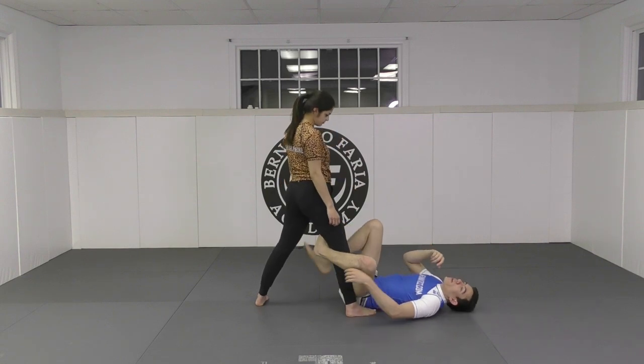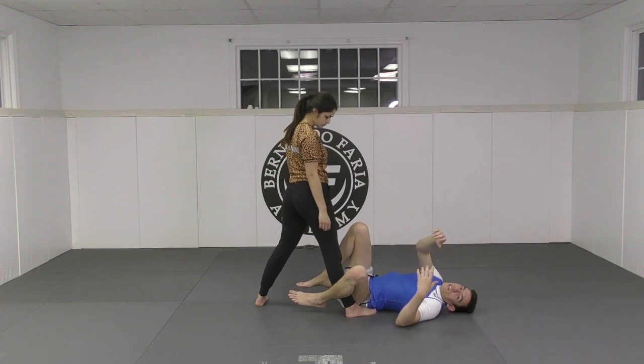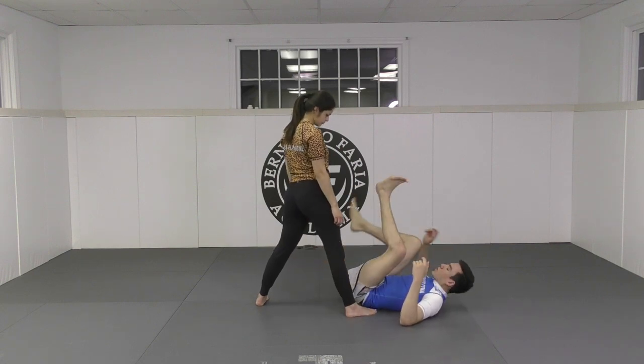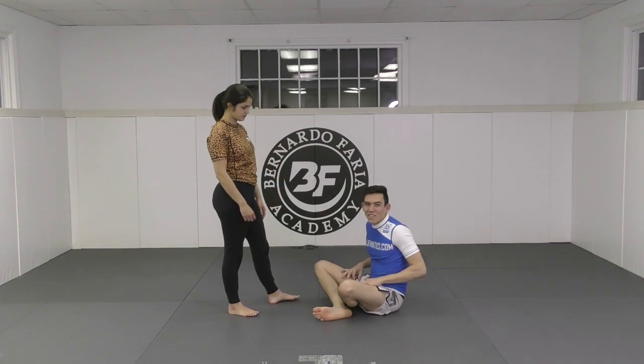So is the De La Riva even worth doing without the Gi? And my answer to that is yes. Would you play De La Riva in Nogi? And this is my crazy extended answer: yes.